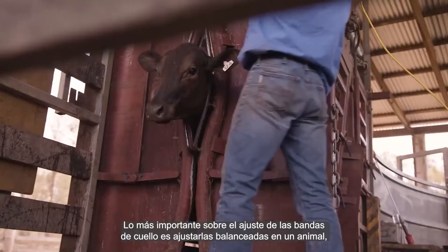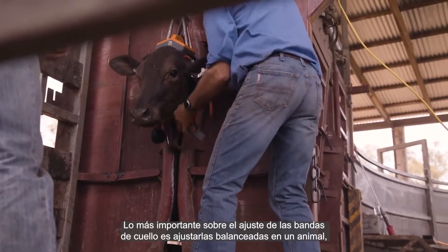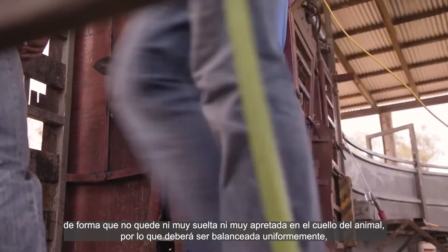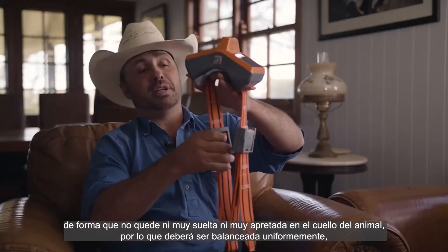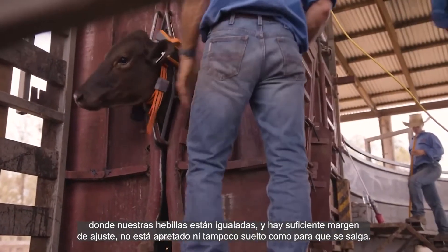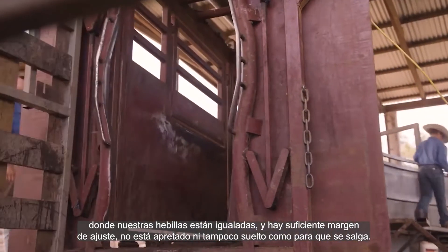The important thing with fitment of the neckband is having it fitted evenly and balanced on the animal — not too loose and not too tight. Our buckles are even, the collar is balanced, and there's enough room to slide in and around the animal. Not too tight, but not too loose, or it'll fall off.